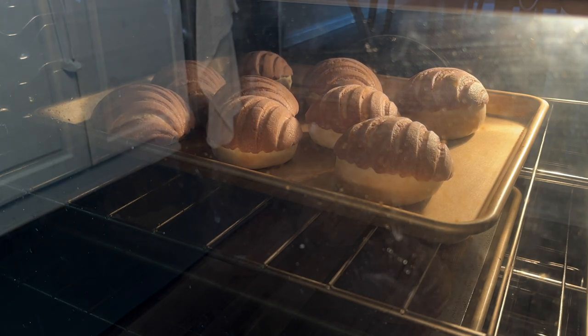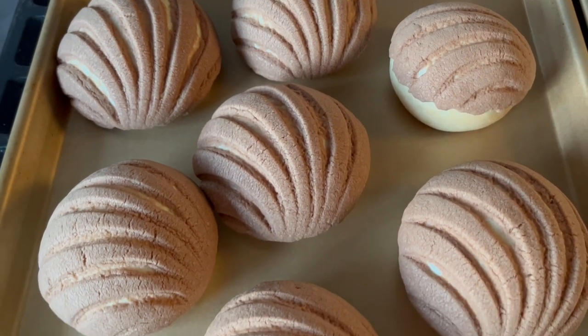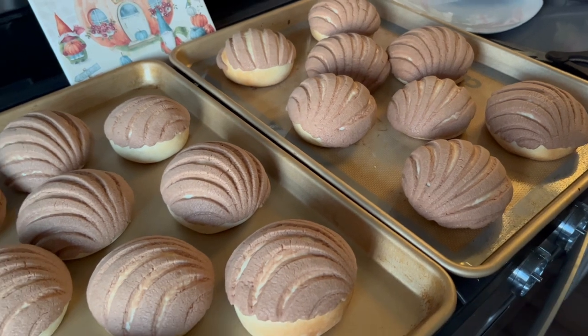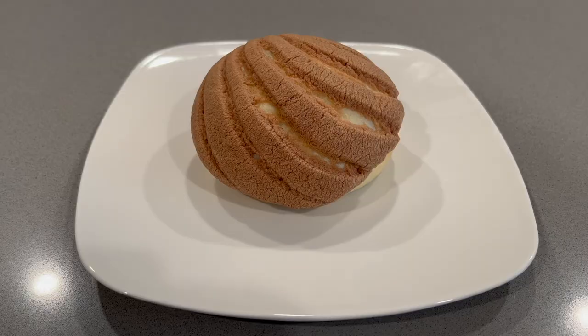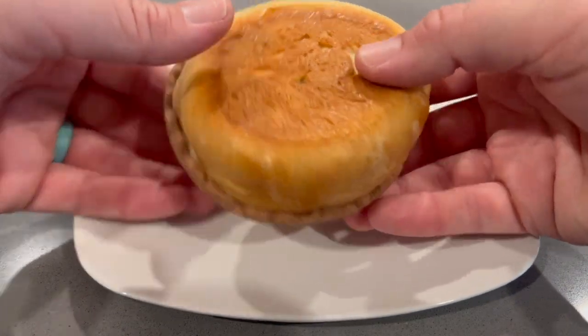My family enjoys these most when they are fresh out of the oven — they are warm, the chocolate chips are melty, and they really just melt in your mouth. But since we aren't going to eat them all in one sitting, I tend to package the rest up in airtight containers and keep some on the counter or fridge and place the rest in the freezer. They defrost rather quickly and are just as soft and doughy and delicious as the day I made them.